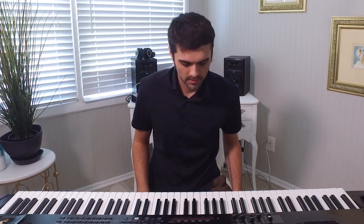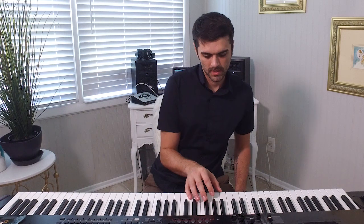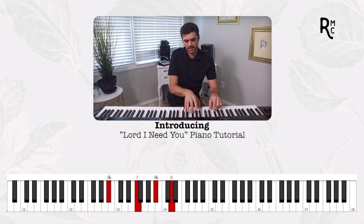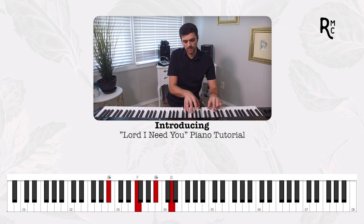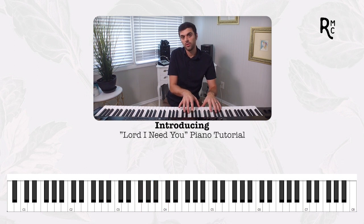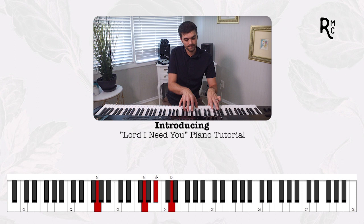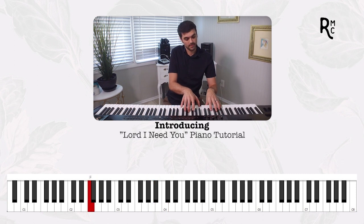For the verse, it's pretty straightforward. We're going to be playing a B flat second inversion, and then we're going to go up to an E flat first inversion. Then it goes to a five chord — an F chord — up to the six, which is a G minor, five, just like that.